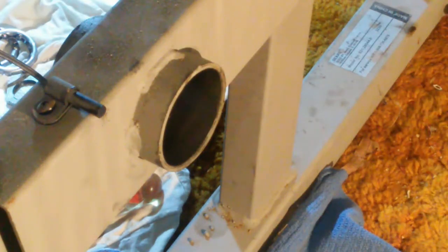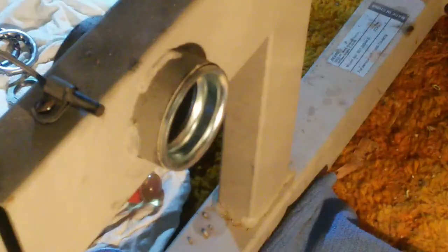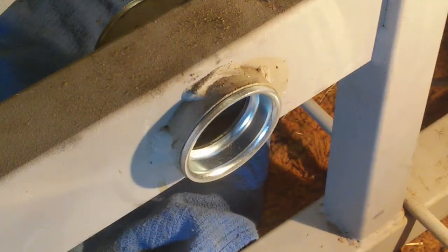I'm going to put in the new outer bearing race on the left side. I'll start it with a rubber mallet and then a piece of wood the rest of the way. That bearing race is now in. Now installing the outer bearing race on the right side, and it is now in place.